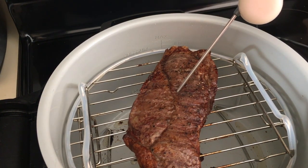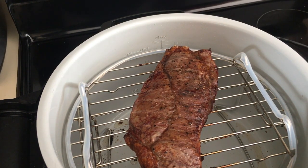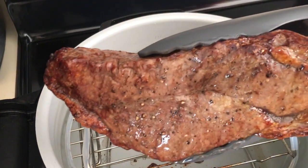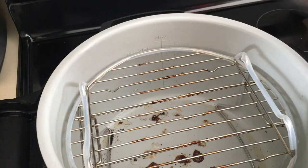Opening it up — wow, that is browning up nice! Going to temp it again. We're at 122°F, so we're going to take this off — that's going to be perfect. We'll let it rest for about five minutes; both sides are beautiful.